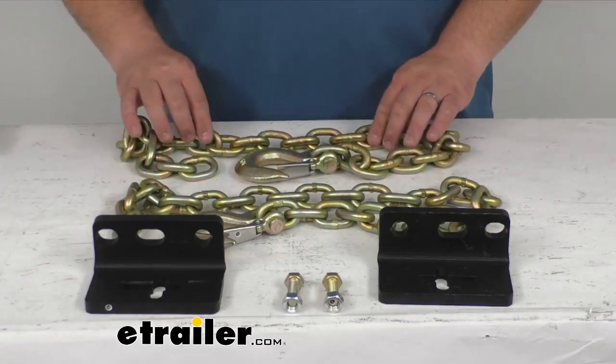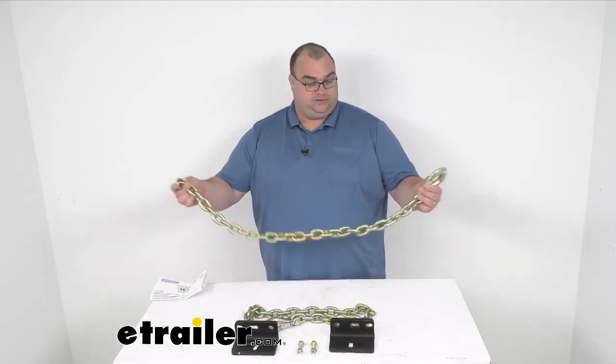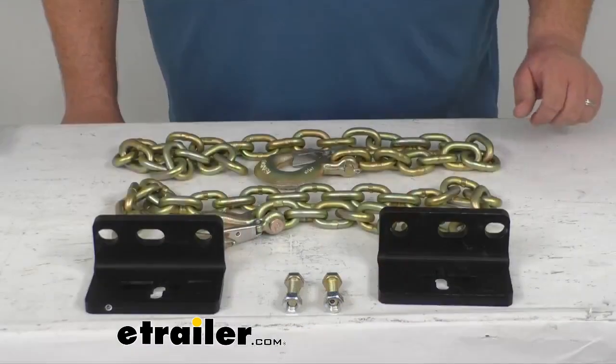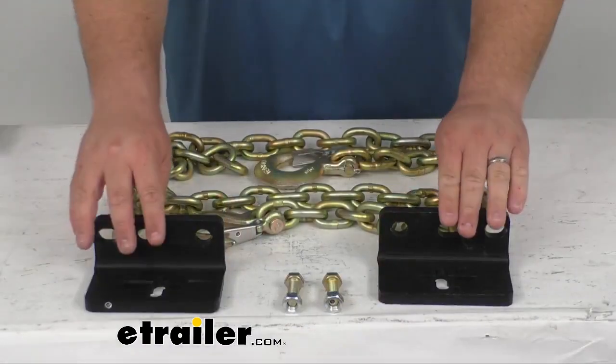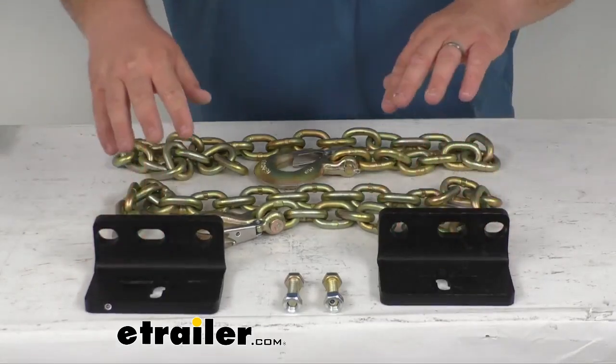It is rated at 24,000 pounds capacity. The chain length is 42 inches long, side to side. The brackets are a black powder coated steel. They're going to be resistant to rust, corrosion, that kind of thing.